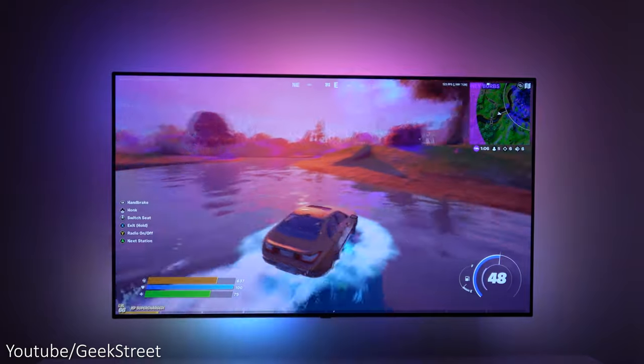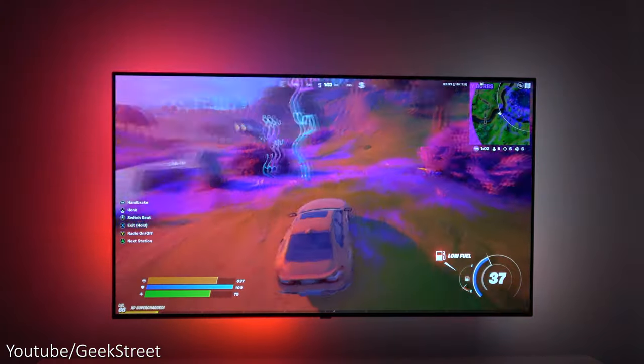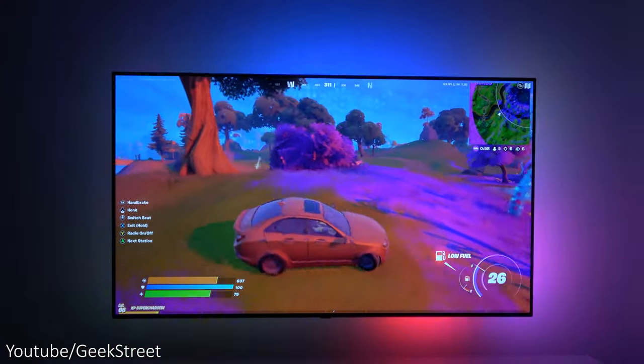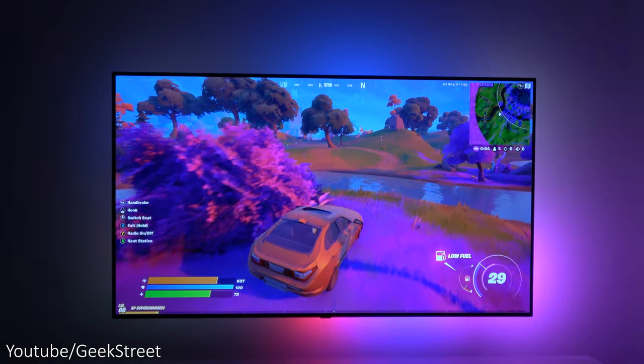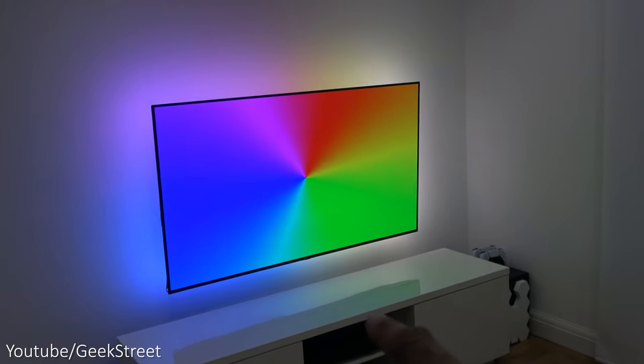Trying out gaming on next-gen gaming consoles - it looks great and gives a real immersive feel. Accuracy isn't bad either, but you can notice a lag when there's a sudden change in color due to the time it takes the camera to process the color change.